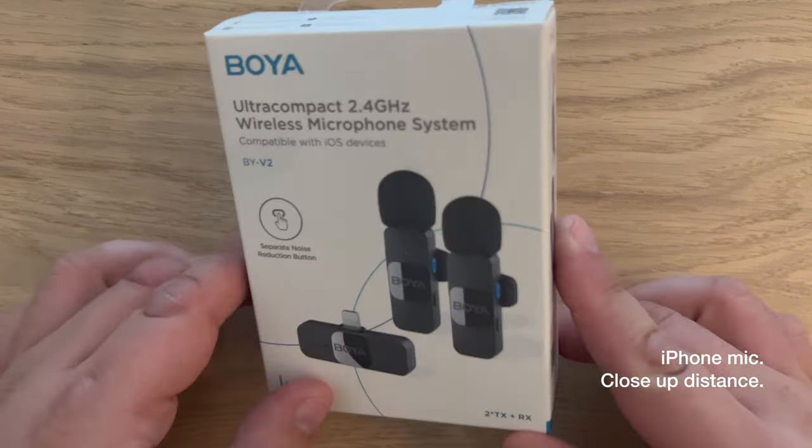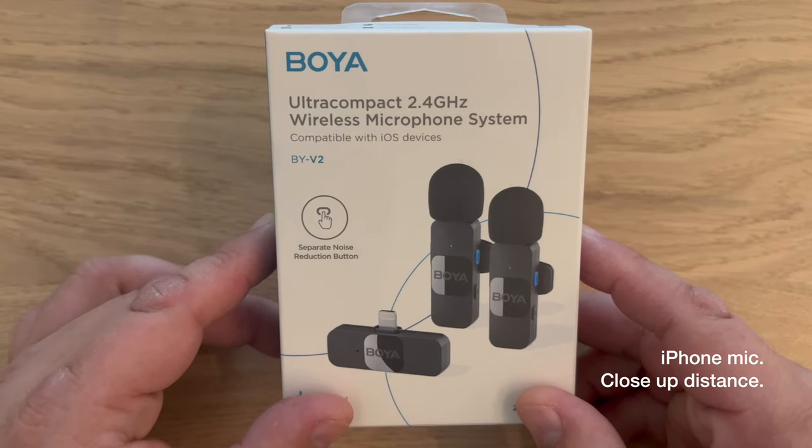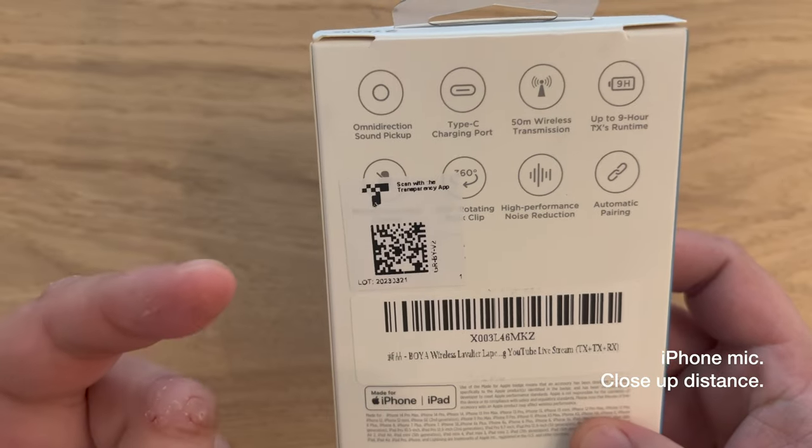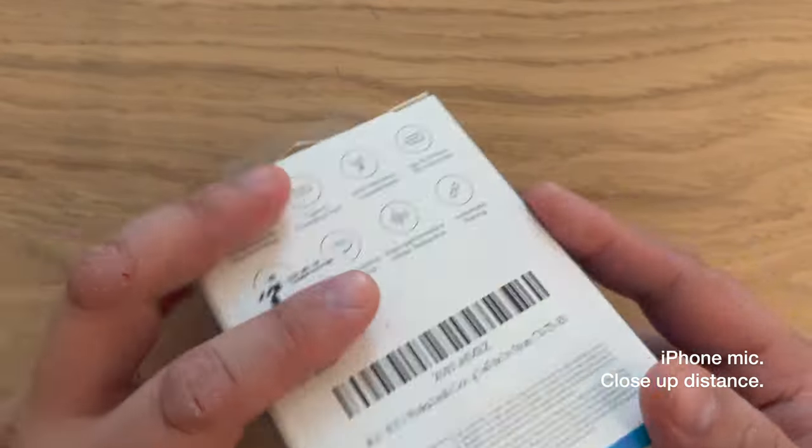So besides it being $60, which is a good price point for me for now, it has a good run time and a good distance as well. So let's see what's in the box.